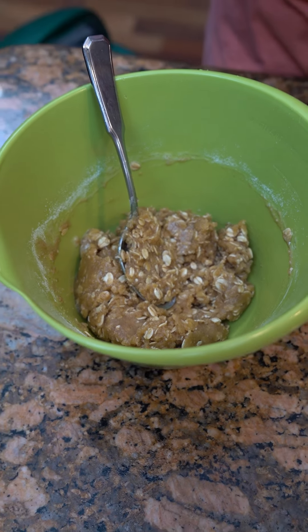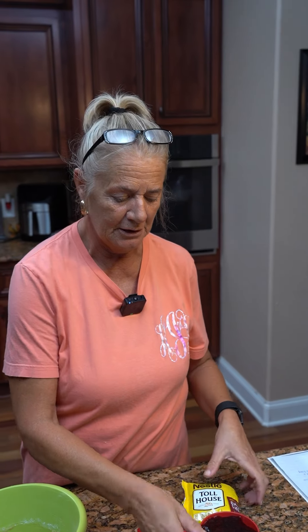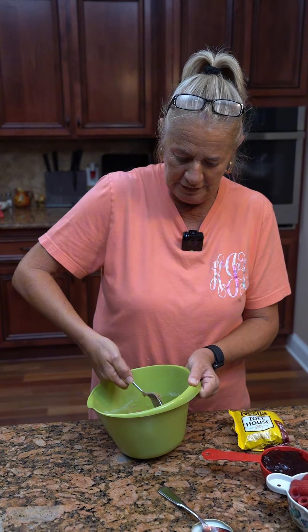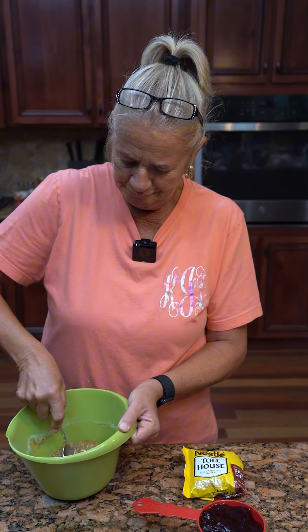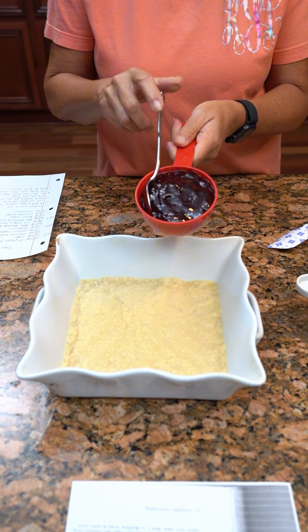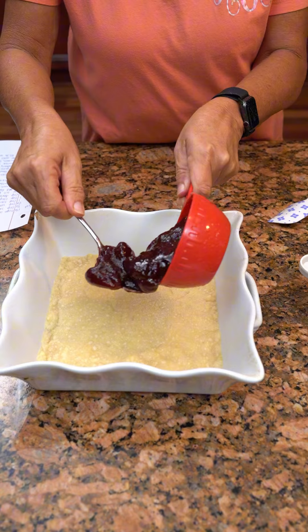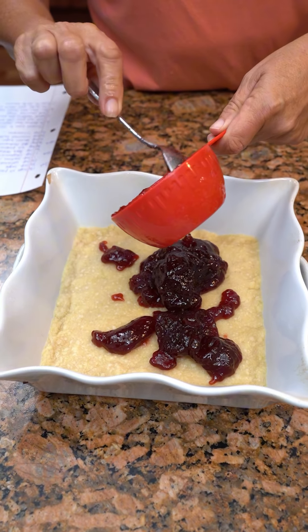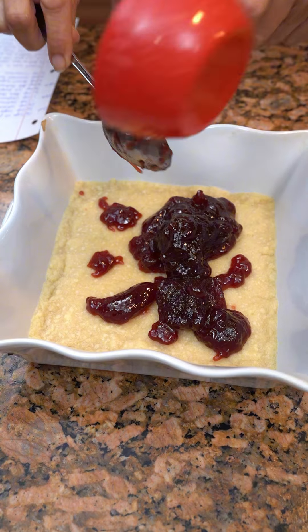You've got your crust, then you've got your raspberry jam, then your fresh raspberries, dark chocolate, then your topping. And do you cook it again? Yes — you're going to cook it for about 25 minutes. So wait for our crust to come out. One cup of red raspberry seedless jam — put it on top. We let our crust cool for a little bit, about five minutes.